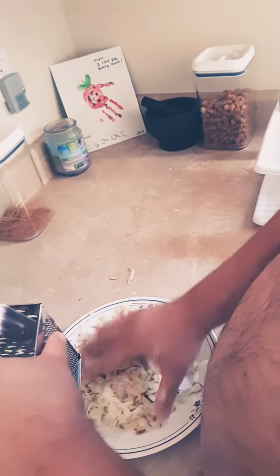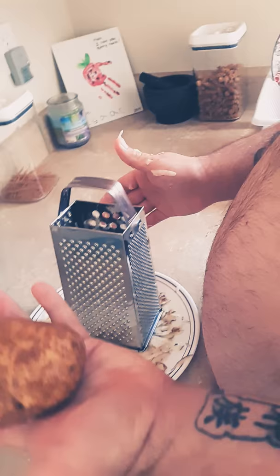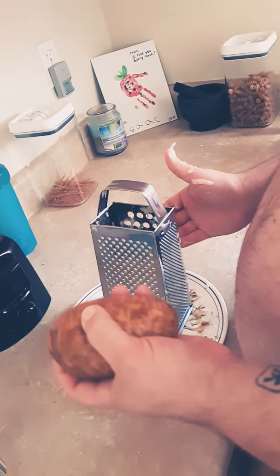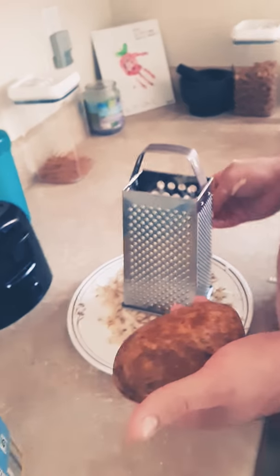First, take your potatoes and wash them. You want about one potato per person — if they're big potatoes, one per person works well. If you get a smaller one, I would do one and a half per person.